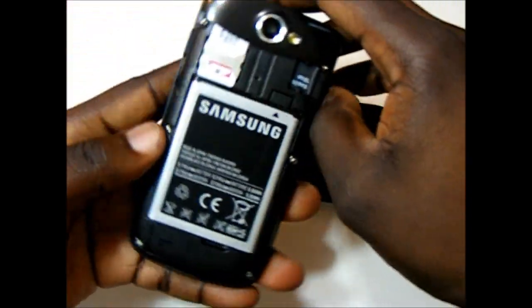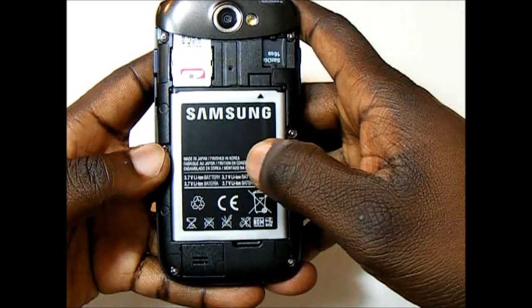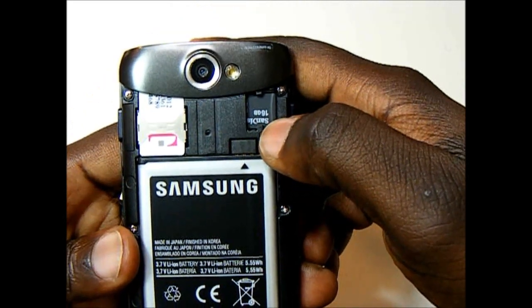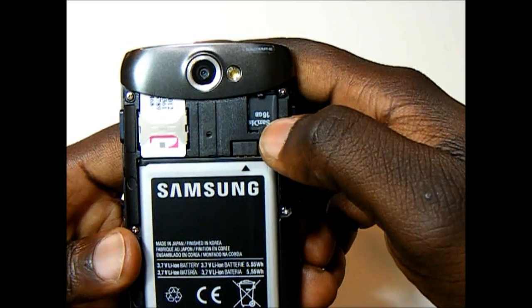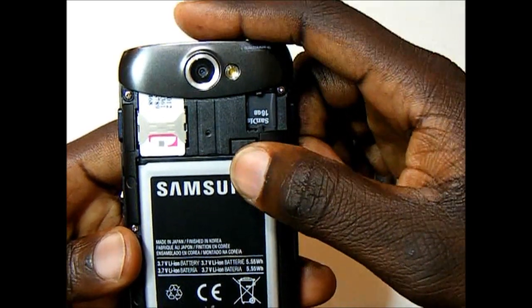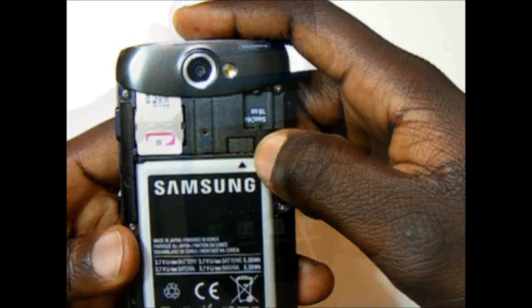If we take off the back — you do have to pry it off and it is a little bit difficult to put back on — we have a 1500mAh battery and right here is the micro SD card slot. Unfortunately this phone does not ship with a micro SD card, and you are going to need one if you're going to use Samsung Media Hub, so that's something you'll want to grab if you plan on picking up this phone.